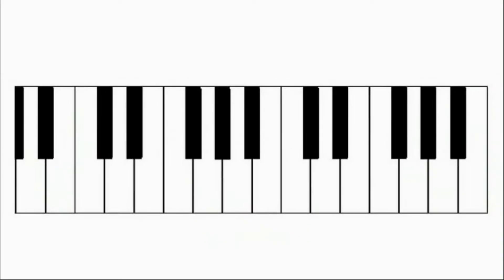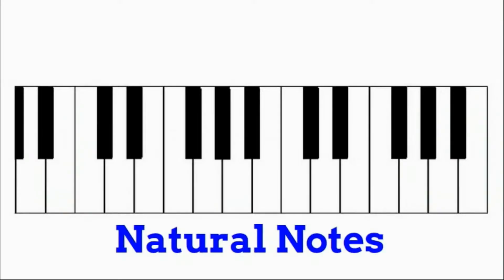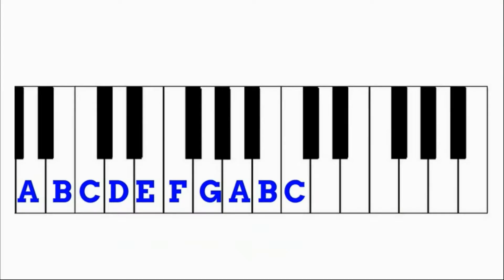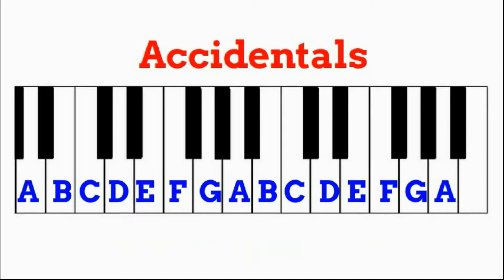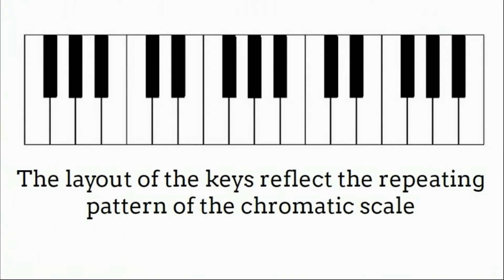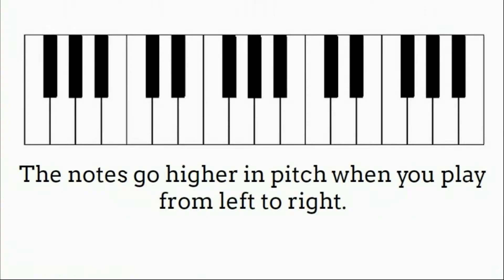On the piano, all of the white keys represent the natural notes: A, B, C, D, E, F, and G. And then all the black keys are your accidentals: A sharp, C sharp, D sharp, F sharp, and G sharp. You'll notice how the layout of the keys reflects the repeating pattern of the chromatic scale, and the notes continue to go higher in pitch when you play from left to right. At first glance, it doesn't appear that the notes on the fretboard repeat in the same kind of pattern that they do on a piano, and there's certainly no white or black keys that we can use as a reference.